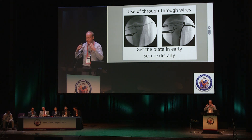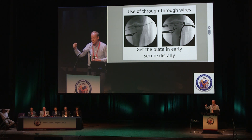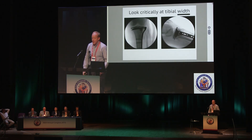Third tip: get the plate in early. There's a temptation to get the articular reduction absolutely perfect with K-wire after K-wire before getting your hardware in, but then you can't get the plate on properly. It's much easier to get the plate in very early — even before a proper reduction — and put K-wires through or around the plate. What I do is secure the plate distally with one cortical screw at the bottom, then use tongs across the plate to squeeze and fine-tune the plateau. Take it off, put it on, adjust until it's perfect, then fill in your K-wires with the plate not interfering.